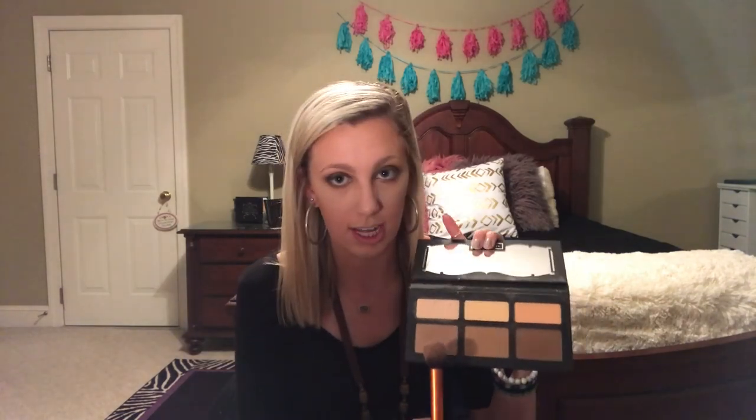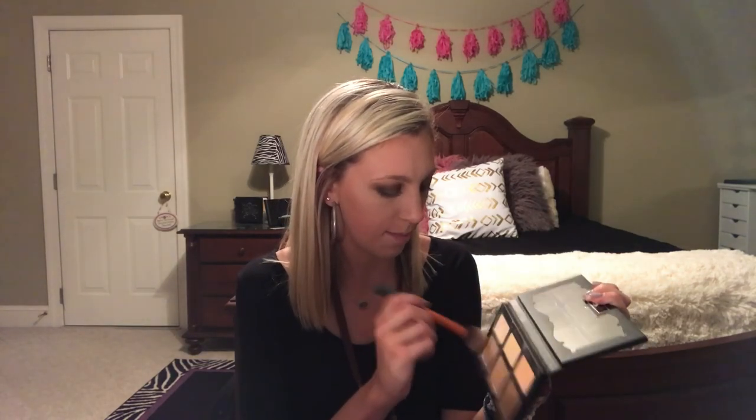I found the Kat Von D Shade and Light at TJ Maxx — the only reason it was in there is because Kat Von D is changing their packaging. I'm okay with the old packaging though — I think they're just adding a clasp so it's not flinging all around, but I'm fine with it. It ain't like I'm traveling anywhere — my makeup stays in my vanity. We're going to use this lighter shade and tap into it, then contour — really get in your cheekbones so you can see the difference in shape.